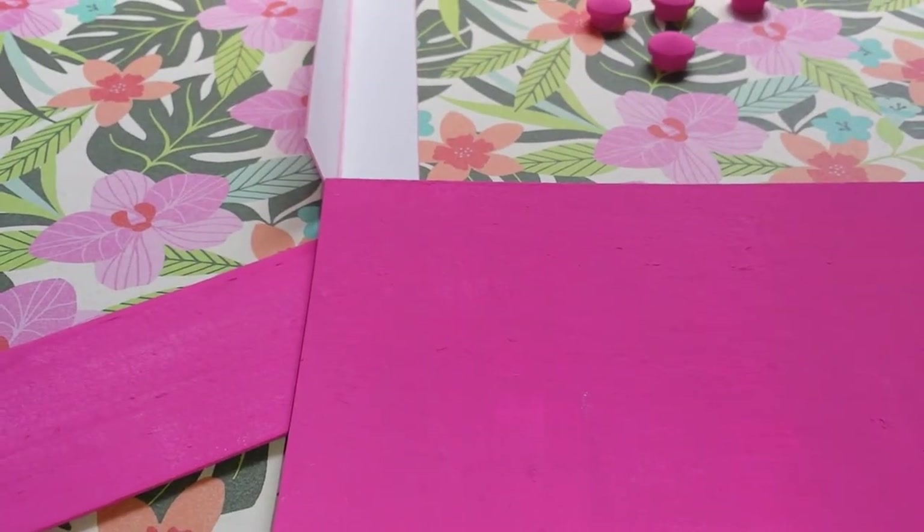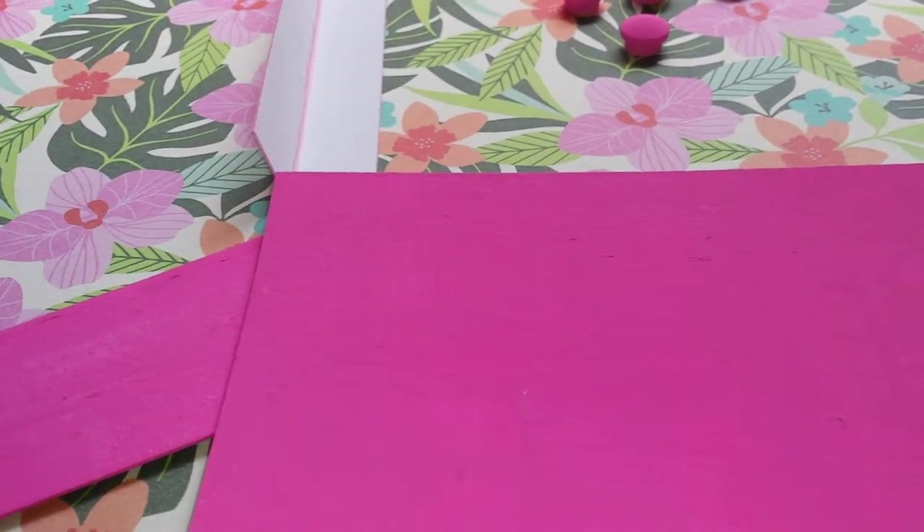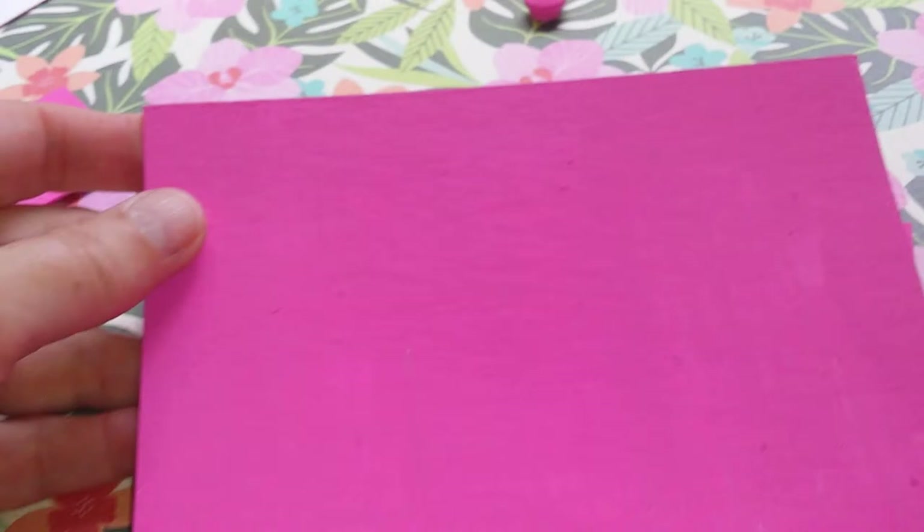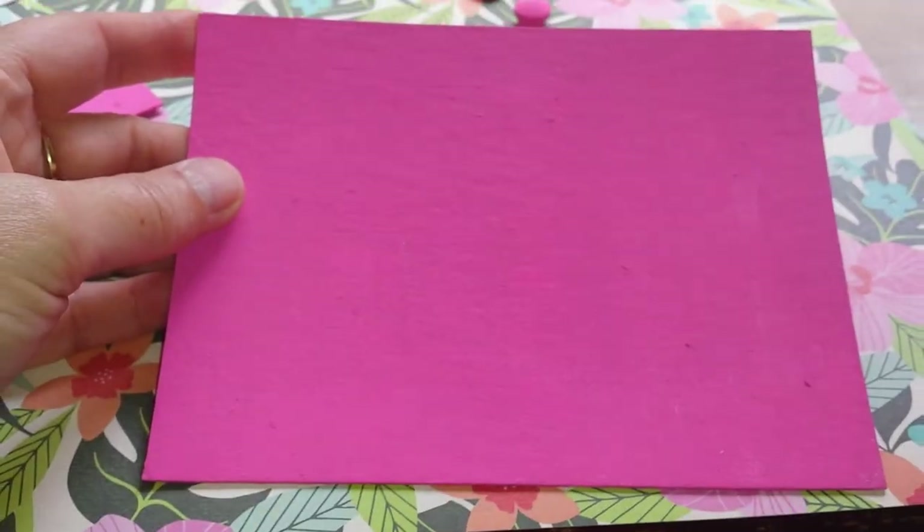Hi there. Hello. I just wanted to show you what I'm working on right now. I am putting together my own memory text box following a tutorial by Lollie Gitter.